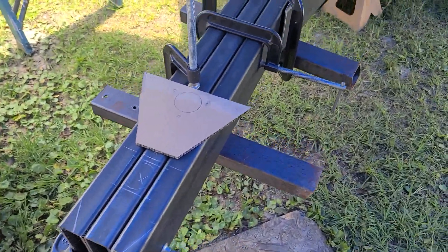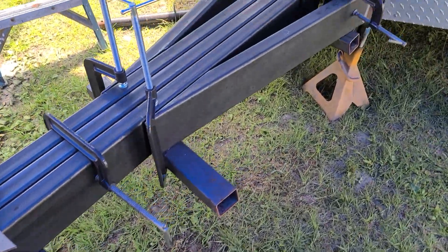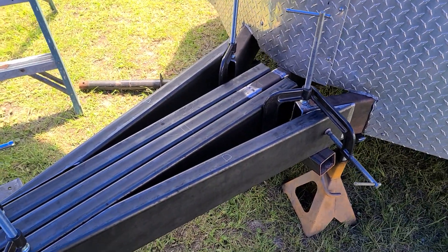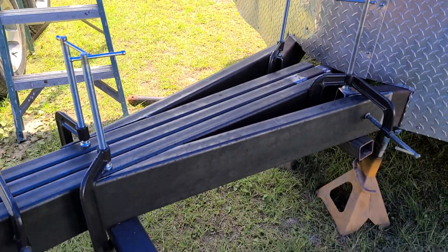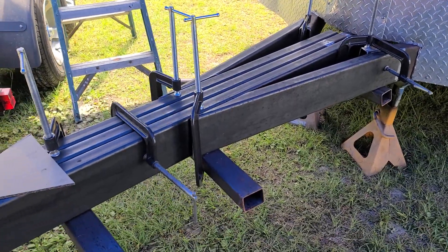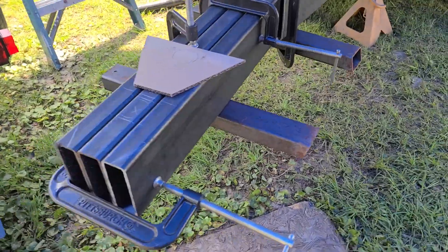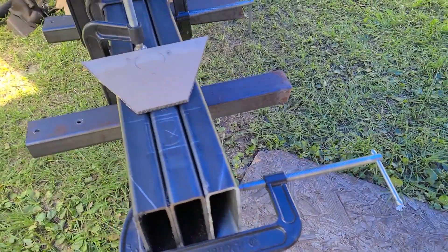Yesterday lost a bunch of time — had a funeral to go to, soaked up most of the day. Got on it for a couple hours last night, back on it for a couple hours this morning. Getting ready to head out the door in a minute to go handle some regular business, be back on it this afternoon. Got about a 70% chance of rain coming, so who knows what that's going to do.